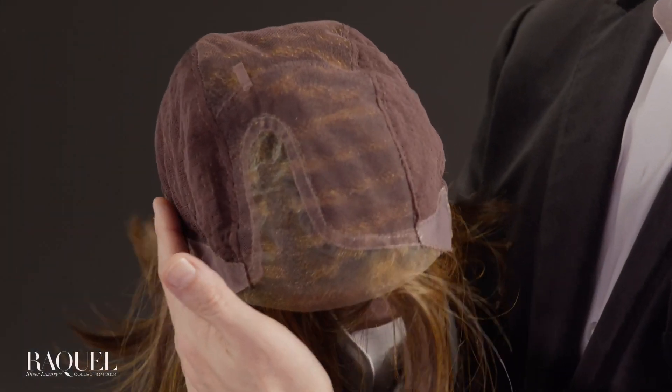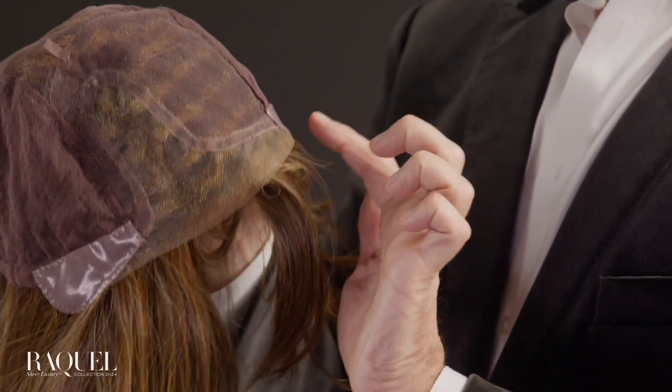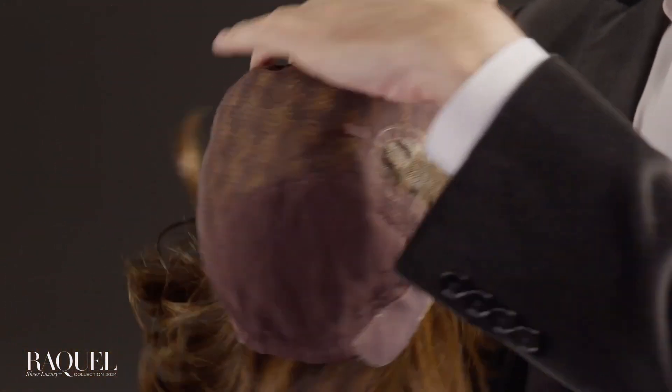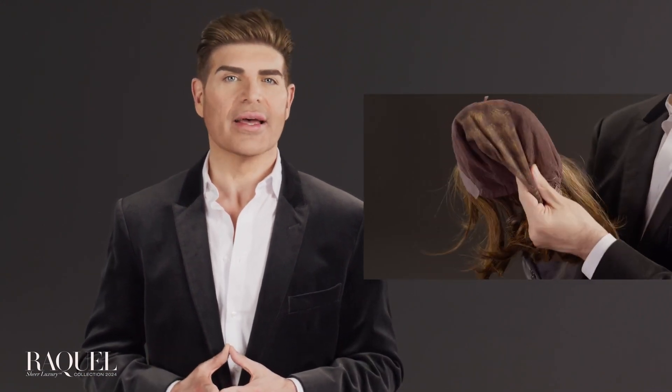The beauty of the LuxeLite cap is the uniform progression from the temple-to-temple lace front to the hand-tied top and along the sides. These smooth transitions allow the hair to move freely and to lay close to the head for a gorgeous low-density effect.